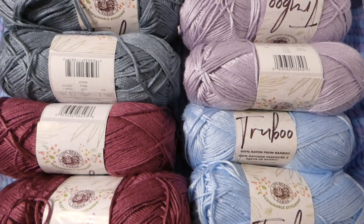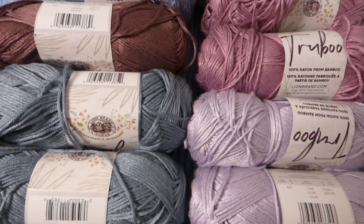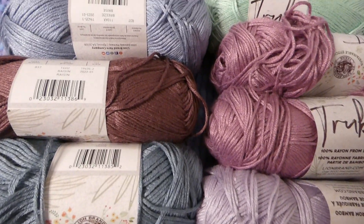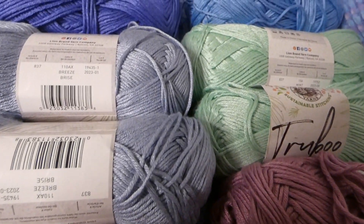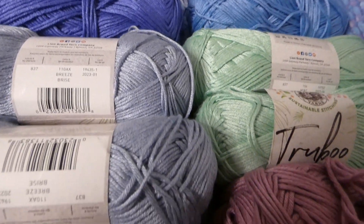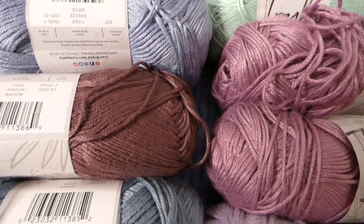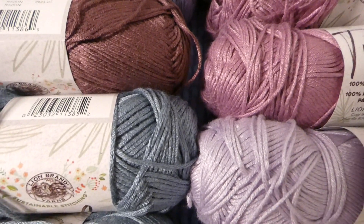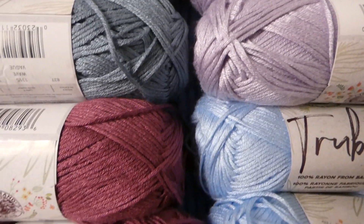I plan to give a monthly video update on this project. This is honestly helping me out and will motivate me to stay on track; however, I don't intend to force myself to do the project, because that would defeat the purpose of making this blanket. It's supposed to be a fun way to help me journal and do a crochet project at the same time — that's why I'm not forcing myself to journal every day of the month.